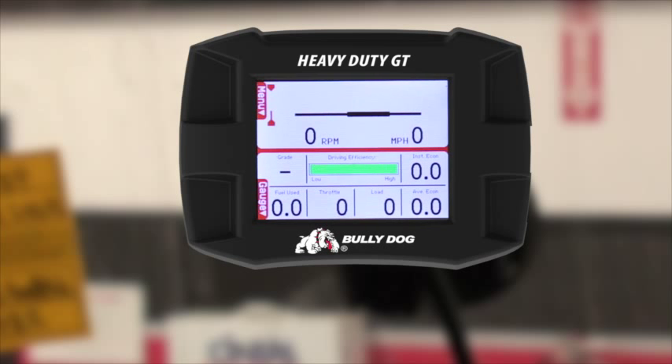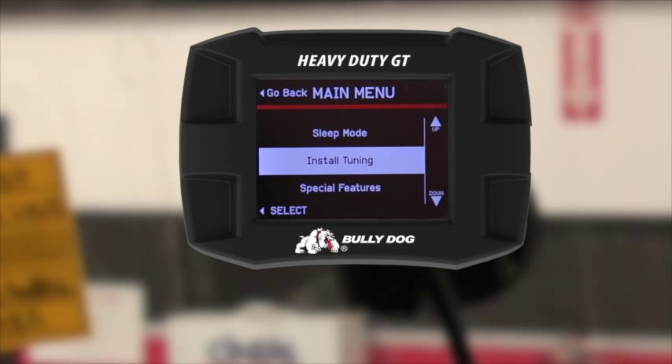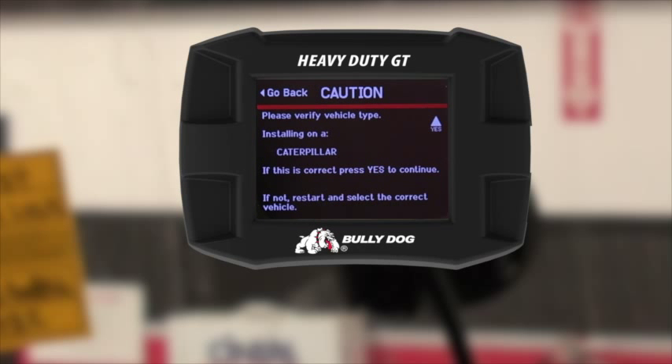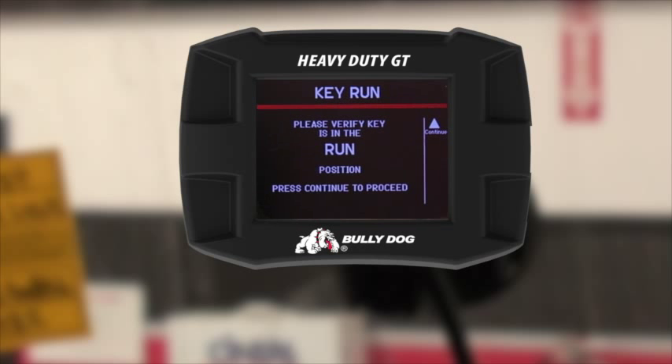You still must go into install tuning. Go to the menu and select install tuning. Read through these screens, verify it's a Caterpillar, verify that you are the owner, and verify the key is in the run position.